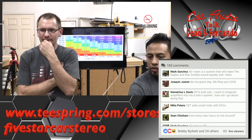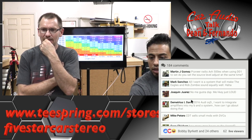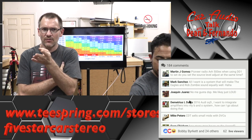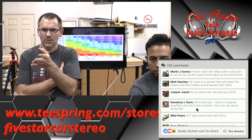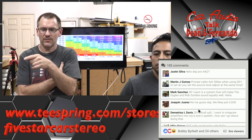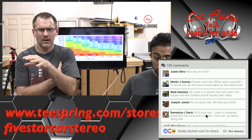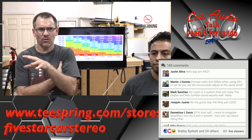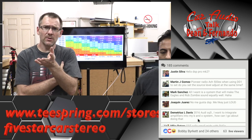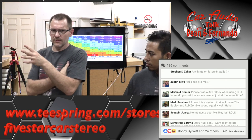2016 Audi SQ5 — I want to integrate amplifiers into my B&O system. First, I'd check NavTV and see if one of the Zen units works. If that doesn't work, I'd head over to the Helix website and see if they make the interface into that — if it's a fiber optic system. Or Audison if Audison has it. Or Mobridge. Probably Mobridge and NavTV.